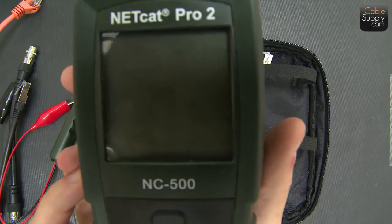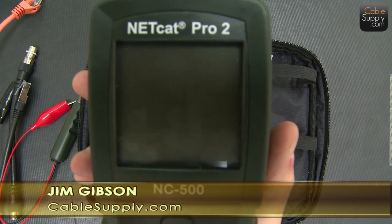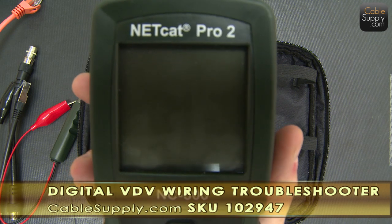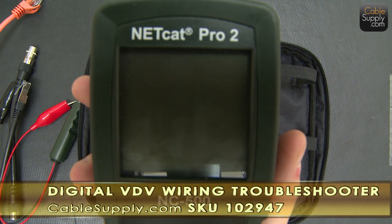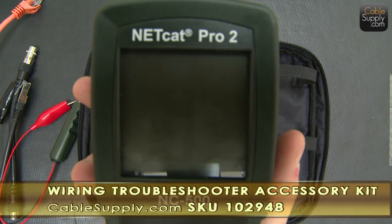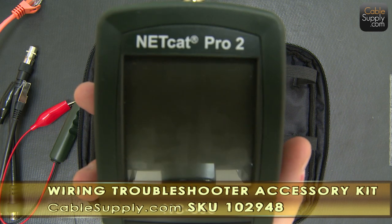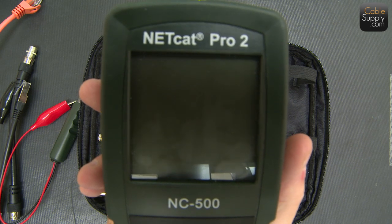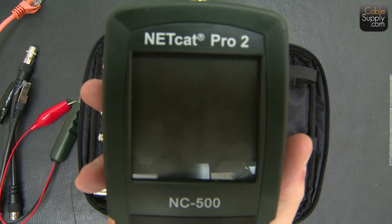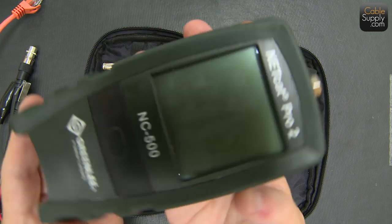This is a nice little tester. I'd always buy it with the case — it's a heavy-duty canvas case with a zipper. Put everything in it and parts don't get lost in your truck; it has a little padding to protect the tester and keeps it nice and neat. Again, this is Jim with CableSupply.com. If you like this Netcat Pro 2, model number NC500, type it into our website and it'll go right to it. You can also see the SKU for the accessory kit — I'd advise you to buy both. Please like us on Facebook, follow us on YouTube, and thank you very much for watching — we're always humbled that so many people watch our how-to videos.